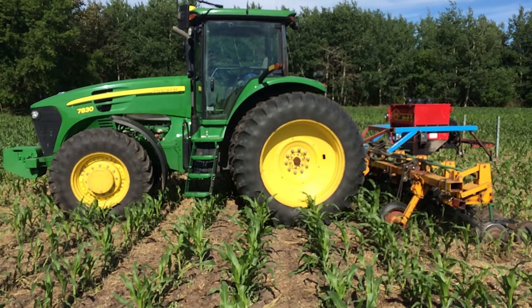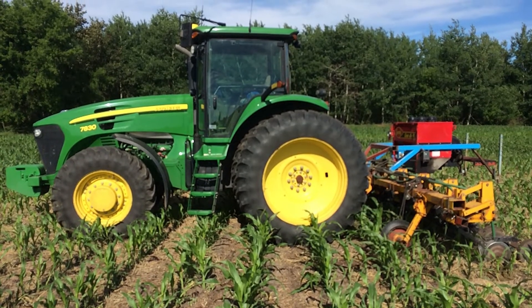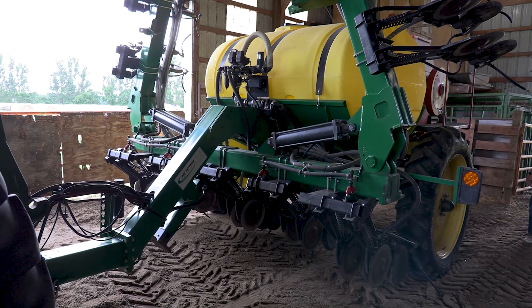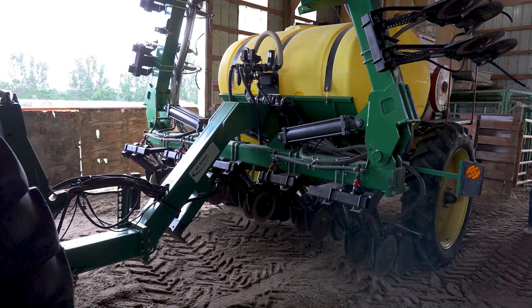About 3-4 years ago we built an inter-seeder that was only capable of seeding, and we thought this was kind of dumb. We're going over the field and we're not doing a nitrogen application at the same time. So we were dreaming about building a machine that could do both. This one here we just built this spring. I kind of call this an inter-seeder slash side dresser.